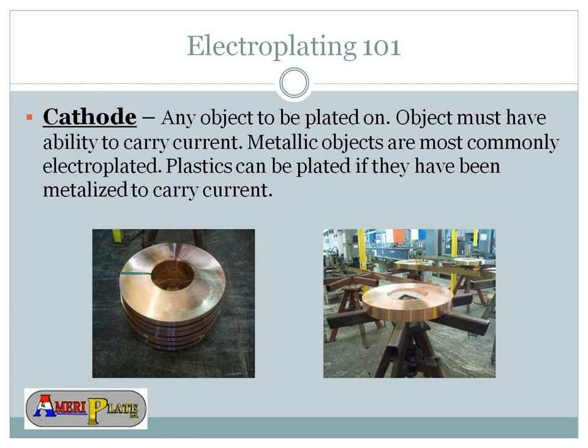What we'll cover today is the reel-to-reel process. There are also different types of plating, such as barrel plating, but what we do at AmeriPlate is reel-to-reel, which means material comes in on reels, goes through the plating process, and is taken up as a reel at the end. The cathode is any object to be plated. Objects must have the ability to carry current, so it's got to be some type of metal, copper, or brass. You can plate plastics, but that's a special process.